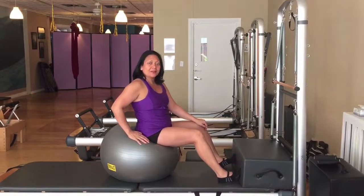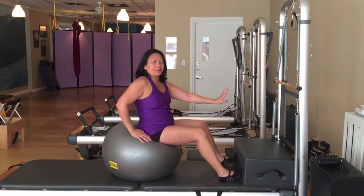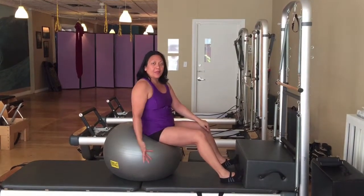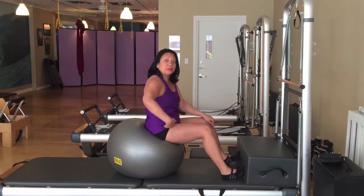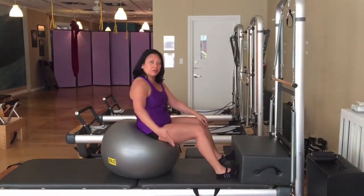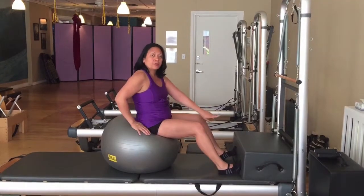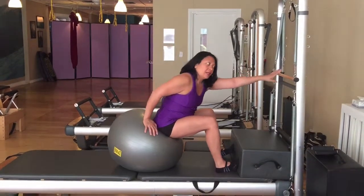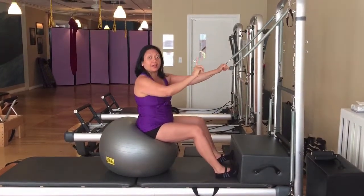Hi, my name is Josephine Dorado, and I'll be showing you today how to incorporate the physio ball and the roll-down bar on the trap. To explain a little bit about the setup: I have a physio ball here that I'm sitting on, and note that I'm sitting on the very front of the ball. That's because I want to have some area to roll back onto the ball later. I have a short box in front of me so that my feet can push against it for leverage, and then I'll grab the roll-down bar, which is hooked onto the highest hooks.